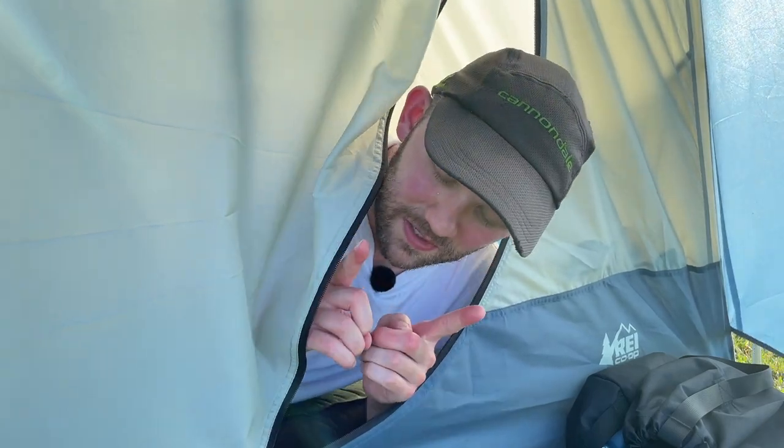Hello! Today we're going to be going through seven different levels of camp sleeping pads, and I think this is going to be really fun, especially for you gearheads and campers out there. It's going to be interesting partially because two of them are not sleeping pads at all — they're actually different types of camping beds — and we're going to be ordering them roughly from least comfortable to most comfortable. So let's jump in with level number one.